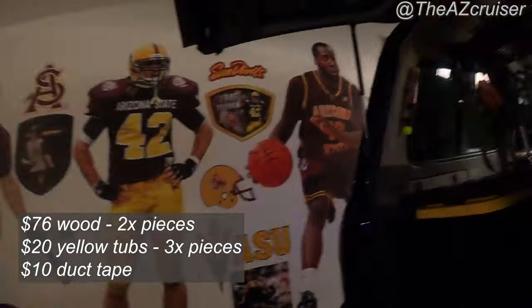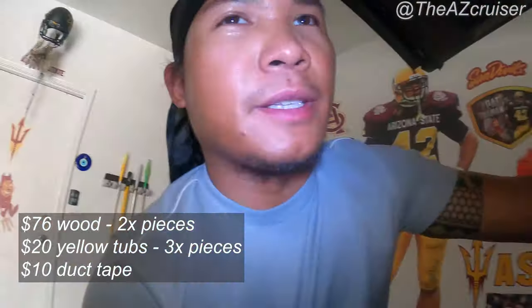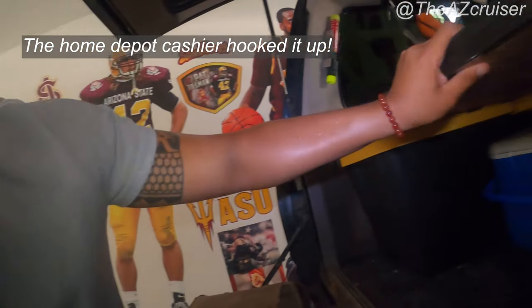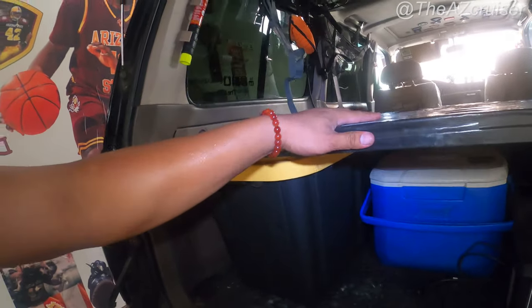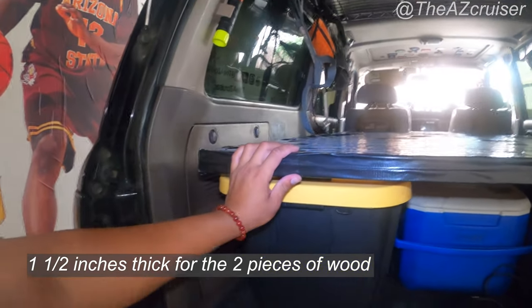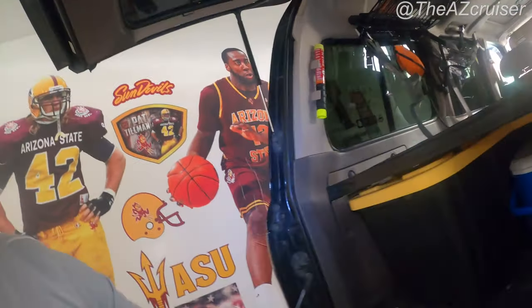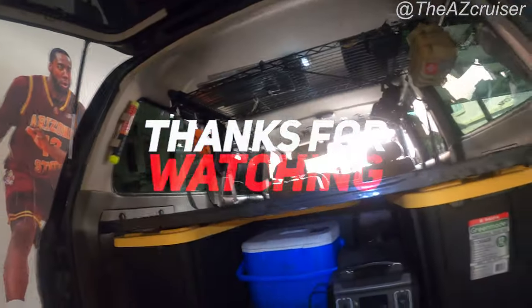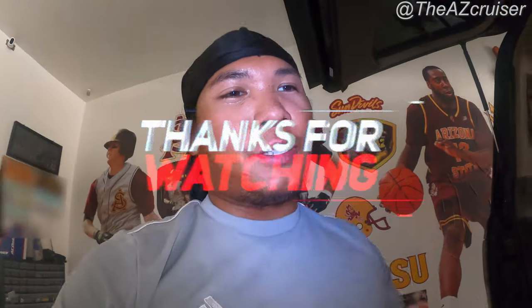That's my budget build. I spent about 70 to 80 bucks on the wood — she gave me a discount because she only charged me for one piece when I had two. You could probably do this with one piece, but it might bend a little since it's only about half an inch thick — this platform is like an inch and a half to two inches. Let me know what you think in the comments, and don't forget to like, share, and subscribe. AZ Cruiser out!